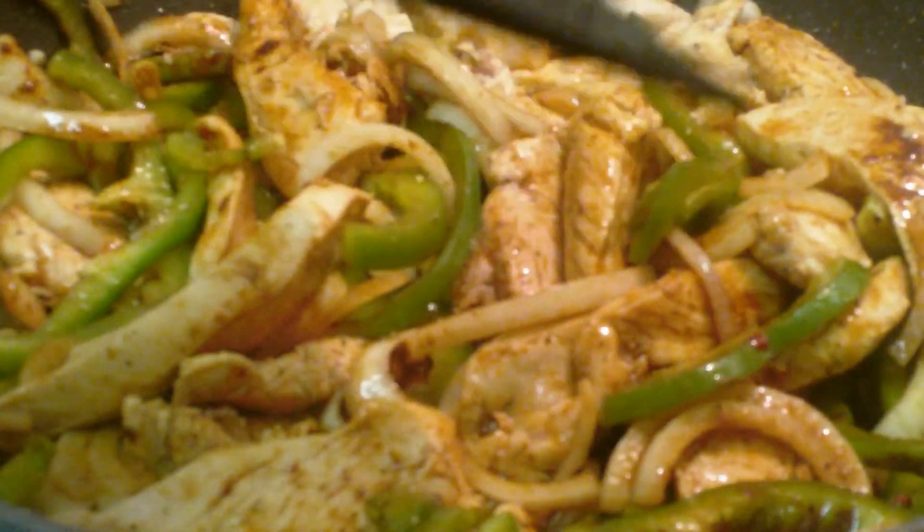The tortillas I'm using are whole wheat tortillas, and one tortilla is three points in the Weight Watchers point system. I used three ounces of the chicken, but when I measured it out I divided it in half. So we're just going to cover the chicken and let that simmer for about five minutes on medium heat.